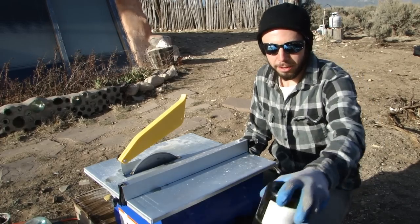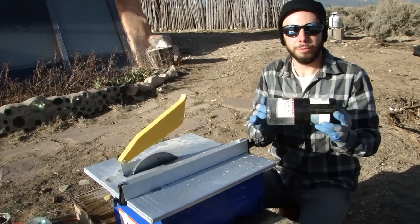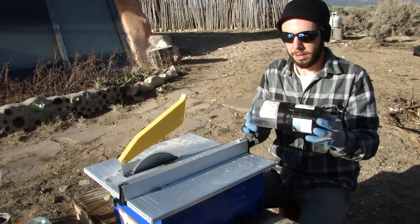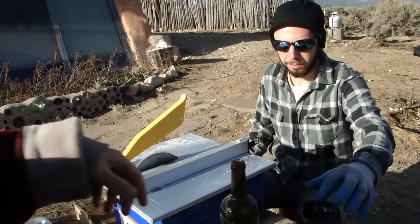So right here is an example of a bottle brick. A bottle brick is made up of the bottom four inches of two wine bottles. As you can see we have two different wine bottles here, and if you could hand me a couple bottles we can demonstrate how to cut them.